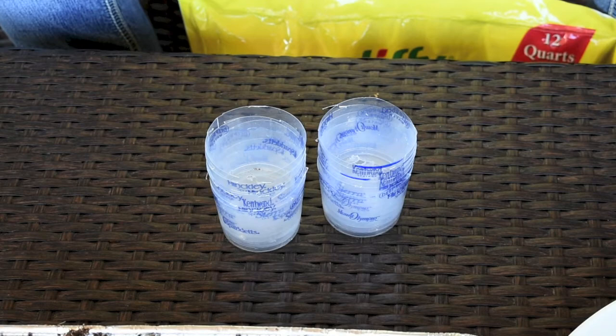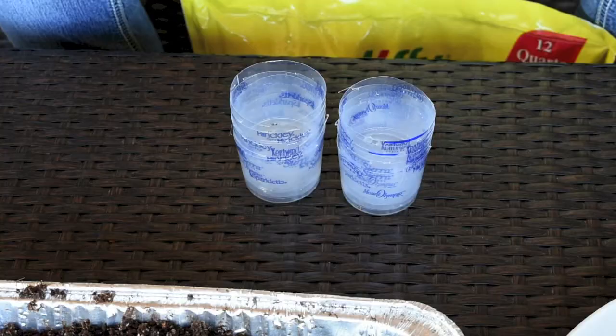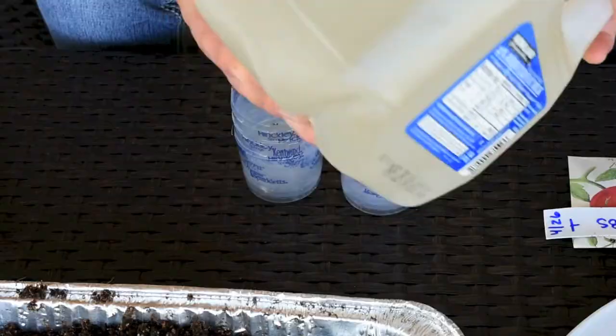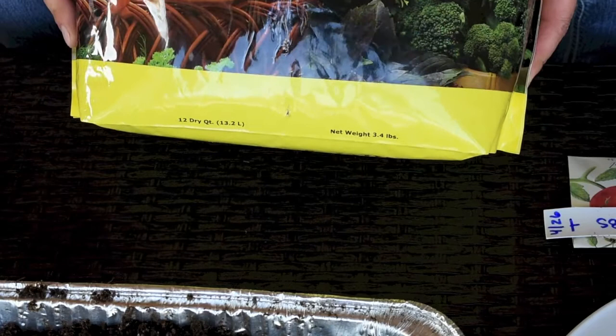Hi guys, in today's video I'm gonna start my tomatoes from seeds. I have my cups, my moist dirt, and my two varieties of tomatoes: beefsteak and money maker. I have my pencil, my tray, my plastic wrap, my 24-hour-old water with one teaspoon of fish fertilizer diluted in it, and most importantly my Jiffy Organic seed starting mix, which I've used many times and it works wonderfully.